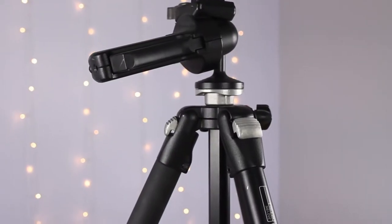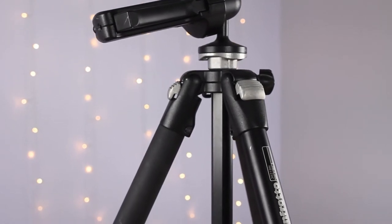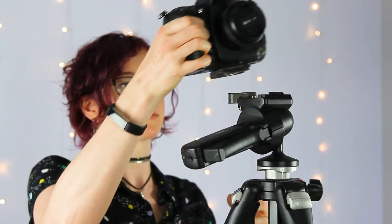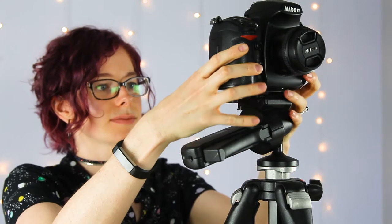Another piece of equipment you might want to consider is a tripod. A tripod will be especially helpful in low light situations and will help eliminate camera shake from hand holding. A scene might appear bright enough to your eye, but you might be surprised at how dark it appears once recorded by the camera. You may need to slow down your shutter speed to brighten your exposure, which can create camera shake — a tripod helps eliminate that.